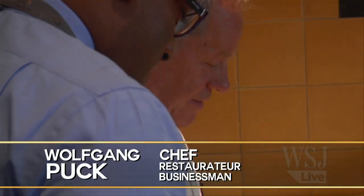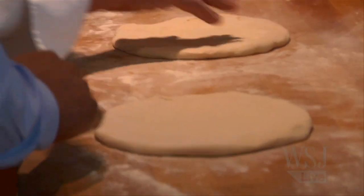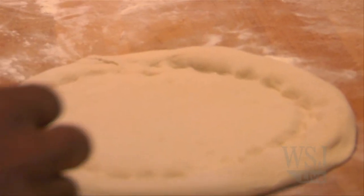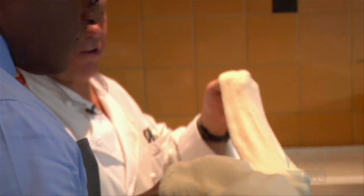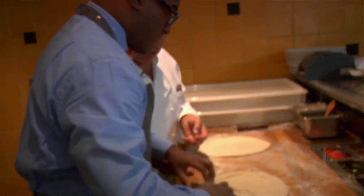Flatten it a little bit and then we're gonna make a lift around, just like that. Leave about half an inch and lift it up, put it on the back of your hands and stretch it — move it slowly, see how easy it is. Just turn it around a little bit. Because the dough is very warm outside, it's very soft. That's good — pretty good.